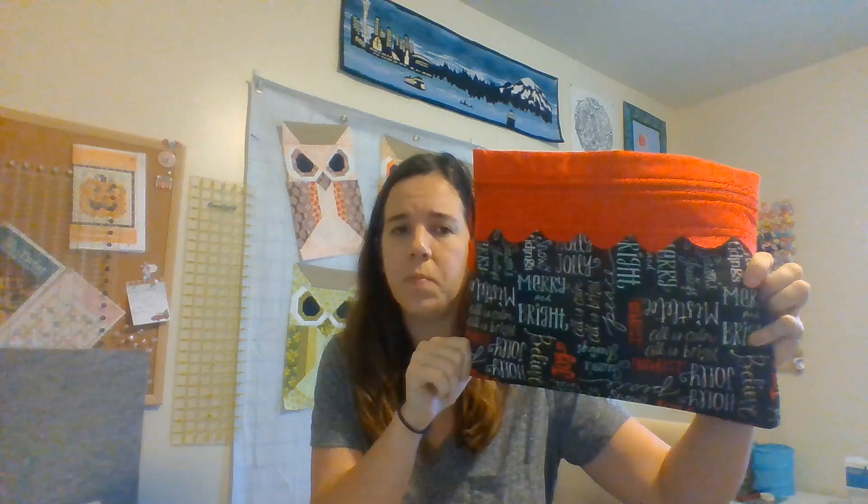And then I showed this in haul last time — this is a So Much to Love project bag, Christmas bean.